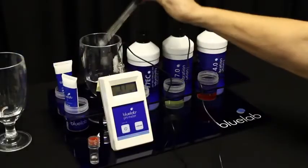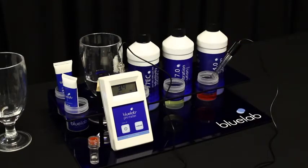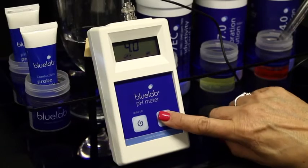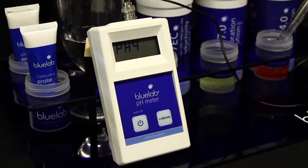Rinse the probe tip in clean tap water and place it in pH 4.0 solution. Be patient and wait for the reading to stop — it may take a few minutes. Press and hold the calibrate button until CAL appears on the screen, then release the button. You have successfully calibrated when you see both calibration indicators on the screen.